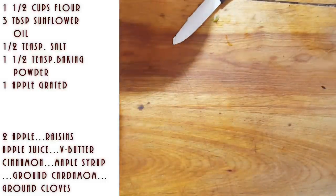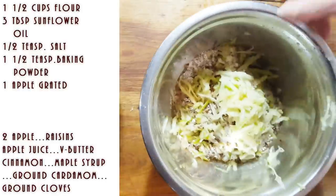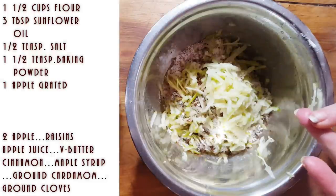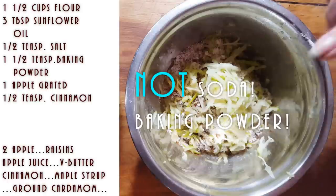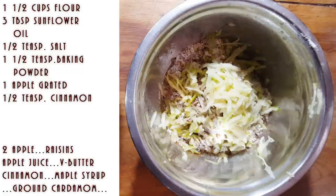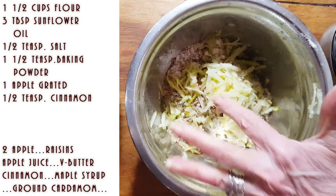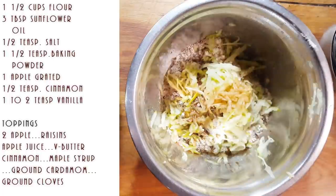Here is my one and a half cups of flour, one grated apple, half a teaspoon of salt, about a teaspoon to a teaspoon and a half of baking powder, some cinnamon, and about three tablespoons of oil — you need that oil otherwise your pancakes are going to be a mess. We're going to add milk, maybe some water, and a little bit of kombucha vinegar or apple cider vinegar. I also put about one to two teaspoons of vanilla — the more vanilla, the better.